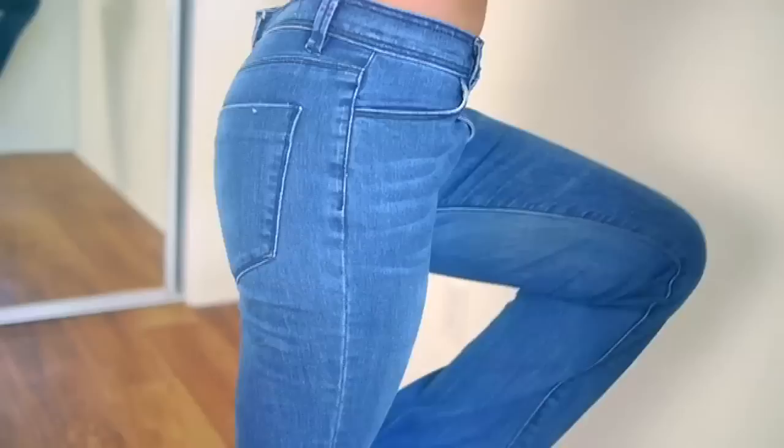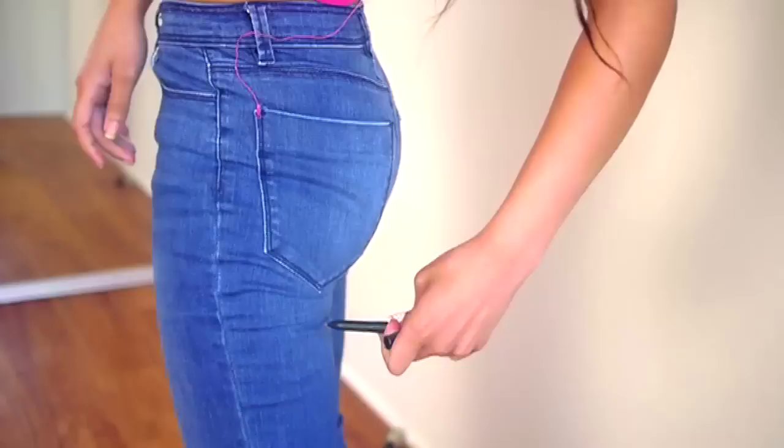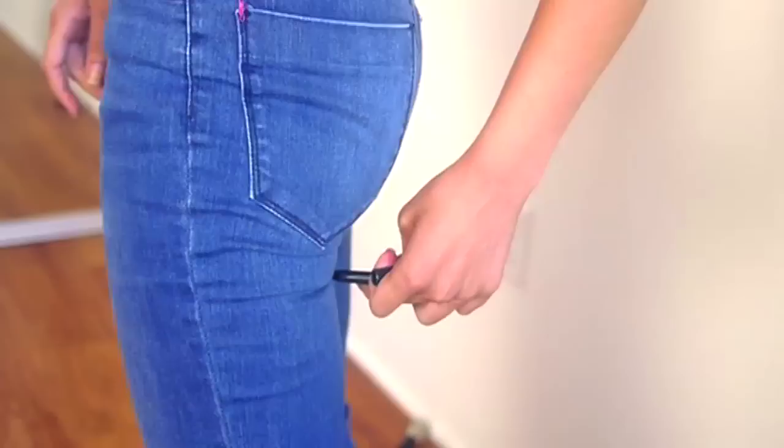Grab an old pair of jeans, or go buy an old pair of jeans. These are old, they're faded, I'm never gonna wear them again. They're high-waisted, I like that. So I'm just gonna walk in them so that they ride up to where they normally would, and then I need to cut them. I'm gonna make two cuts.